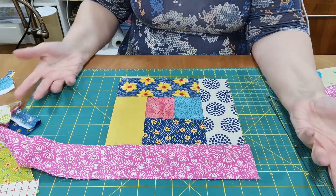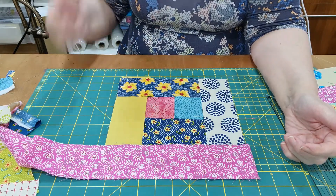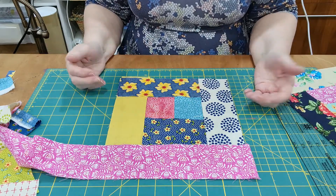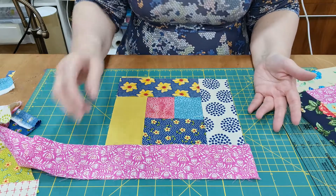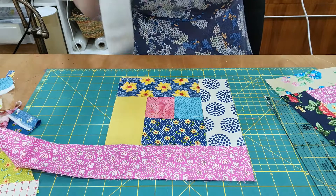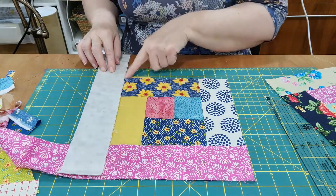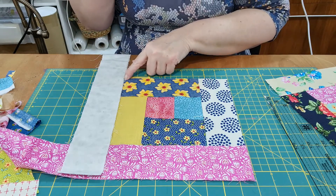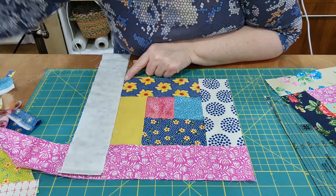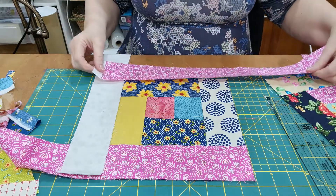And then you just keep going round. You decide how you're going to keep going round and how big you want it — or how small. You might want to do them smaller than this; this is just the size of the strips that I have got that I'm using. I might put that one on there and stitch from there to there. I don't know if I've got anything else long enough at the moment — there's another one. So that one could come across there.